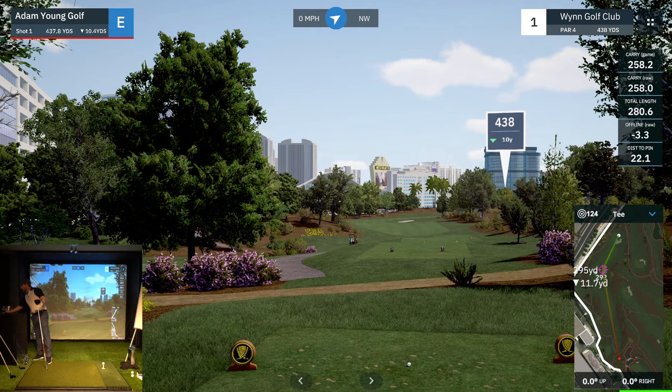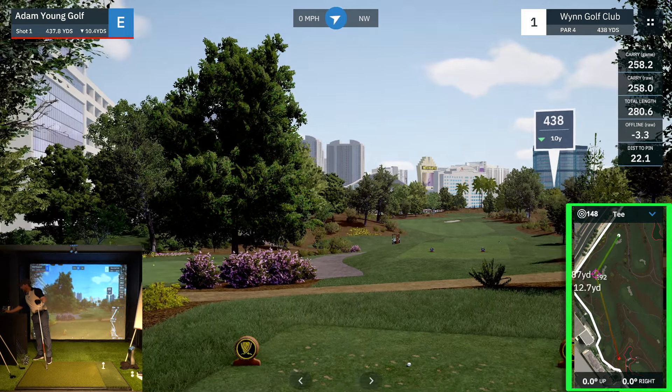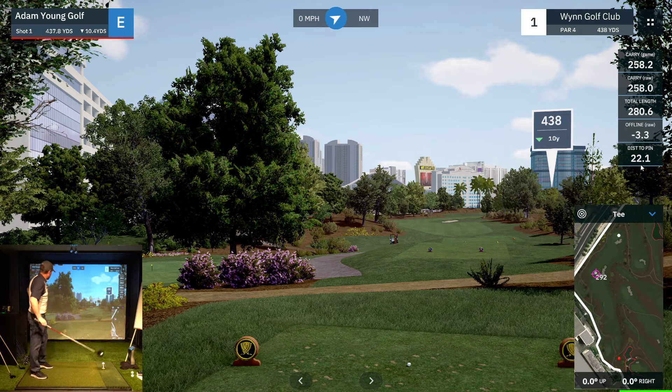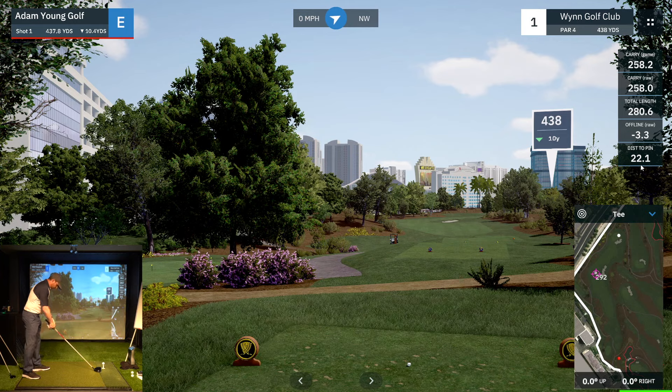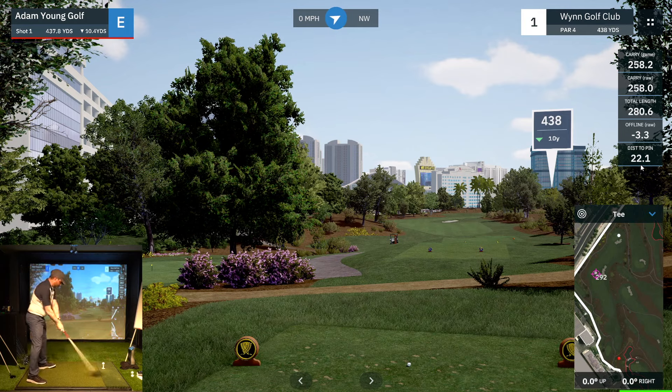I can't fly this bunker here — it's 295 yards to fly it, and a good knock for me is about 280. So I'm just going to go straight down the middle. Hopefully that's the plan, and we'll see where it goes from here.